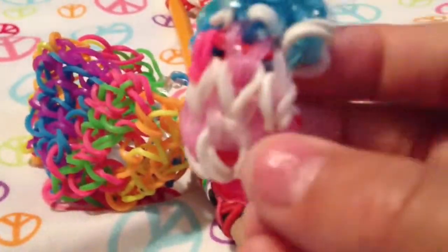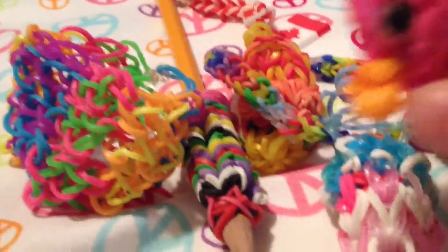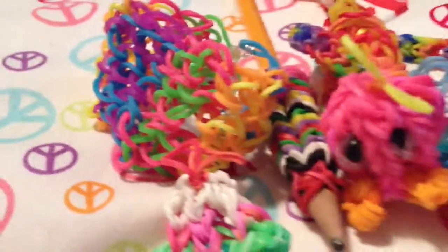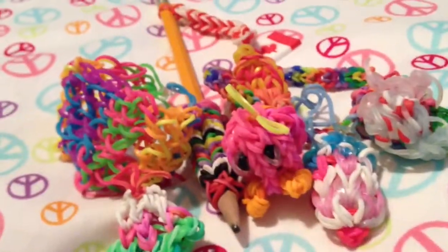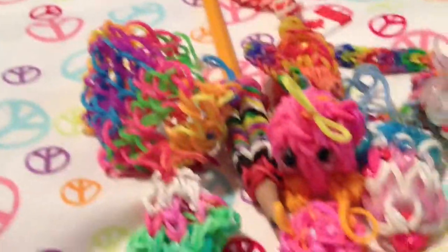I also made a swimsuit, and a fuzzy, and a milkshake, and a cupcake, and a beach ball.